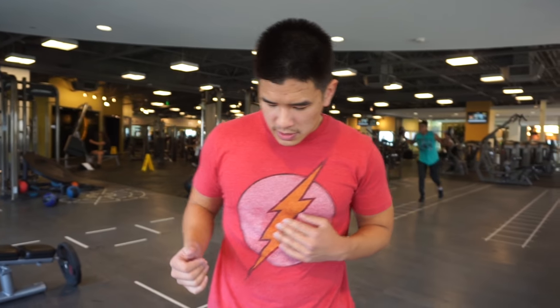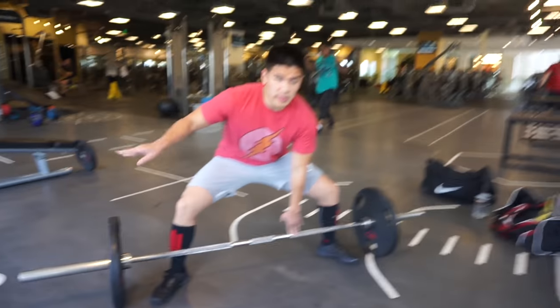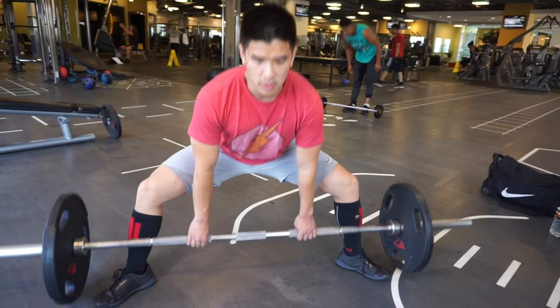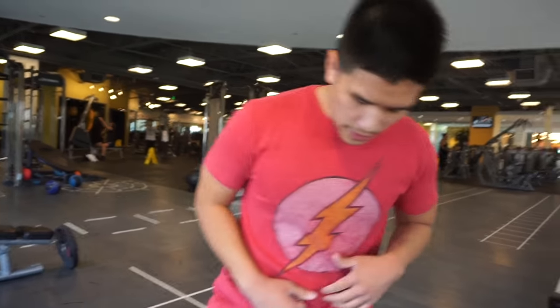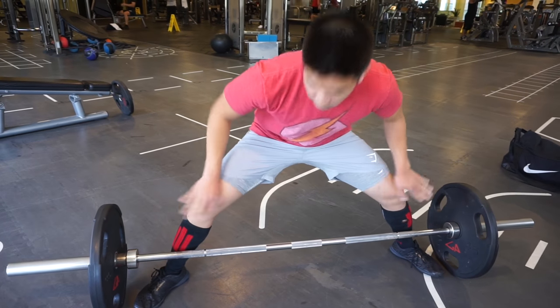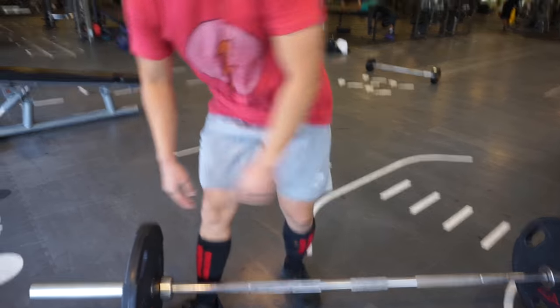The reason this is important is it allows you to distribute your force directly up and down, so all your force is vertical. A common error I see is that people stand too wide, and by doing this they lose vertical force by distributing it laterally. If you're too wide, you're pushing the bar outward and you lose vertical force. If you push the bar sideways, it doesn't go up.